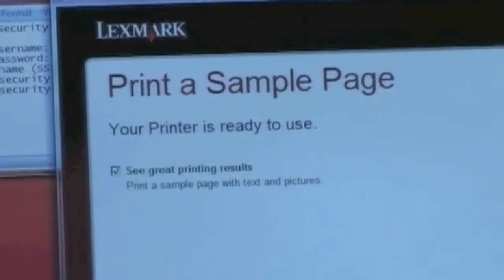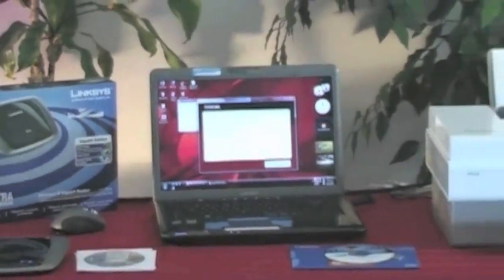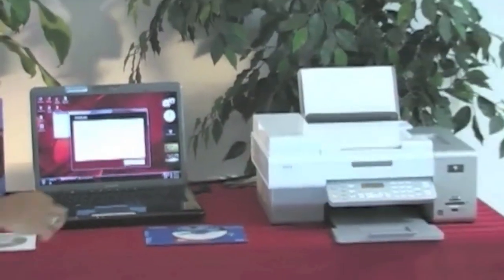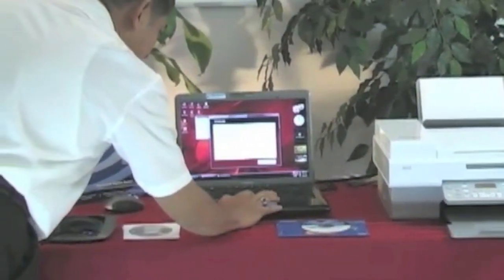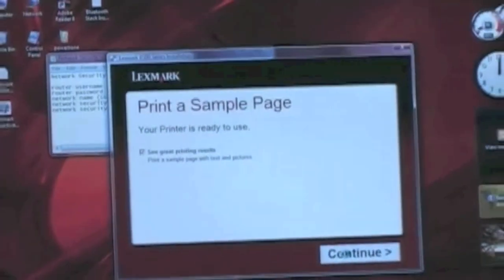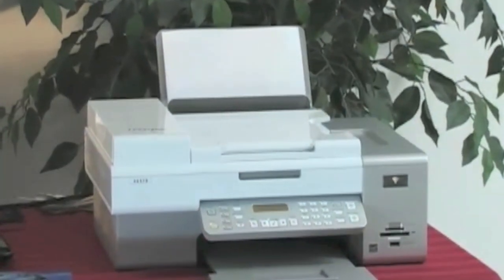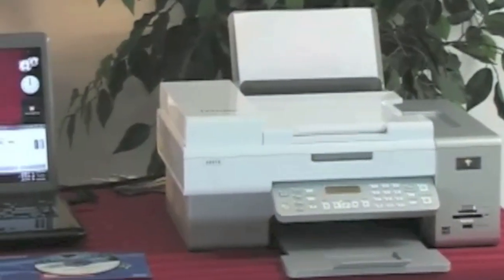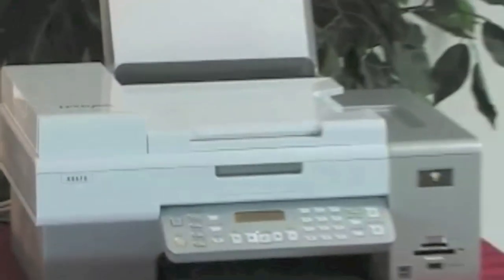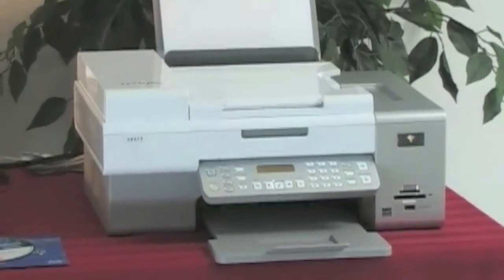It says print a sample page. Remember that we've disconnected the hardwire to the printer — now we're going to check for a sample page. It says 'see the great printing results,' we'll go ahead and hit Continue to print the sample page. Printing started — very nice. It even talks to you, and here comes the sample page. Remember that we are doing this completely wirelessly.